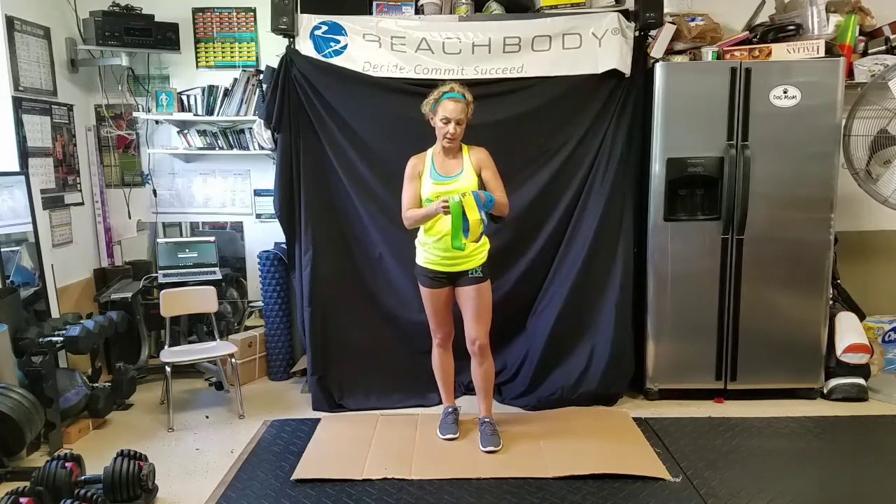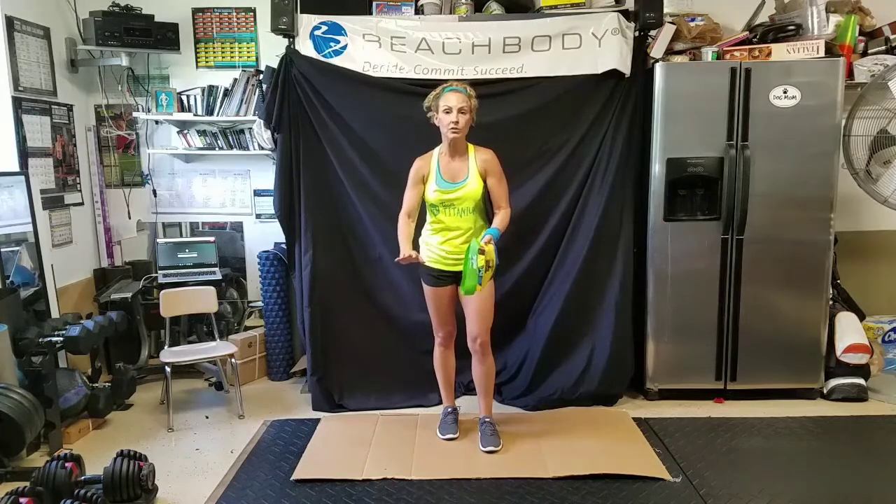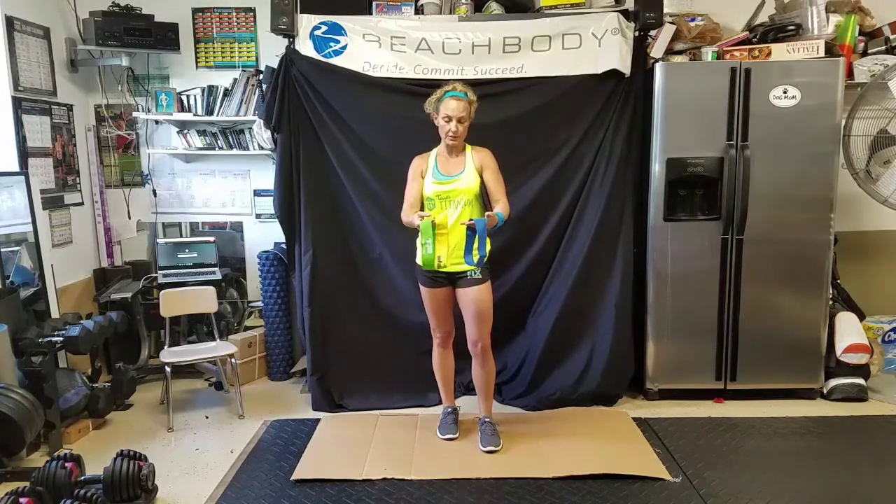These will be available through Beachbody.com when the time comes. Right now we're using them to build strength, tone, and really sculpt the tush and the legs. We've also used them around our wrists to do different plank movements. There are a lot of different ways these bands are incorporated throughout 80 Day Obsession. So that's number one.